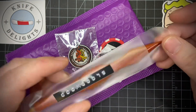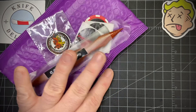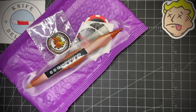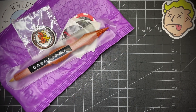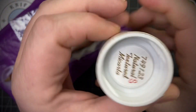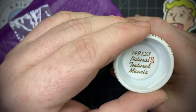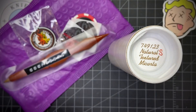Hopefully it goes to somebody that doesn't already have one. So that was one mail call, and this next one blew me away again — you guys are ridiculous, especially this person. It's from Mysterious Ranger again. It's a GEC 74 natural textured micarta — it's a factory second, but that's fine with me. I know it's gonna be awesome.